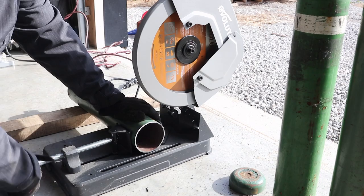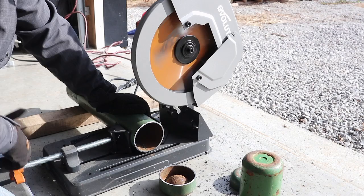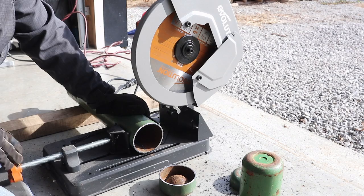Well, that was a lot easier than I thought it would be. Let's do the other two and I'll check back in. All right, time to get these to the sander.